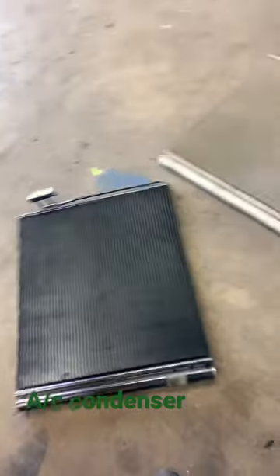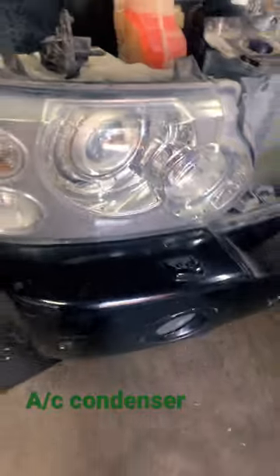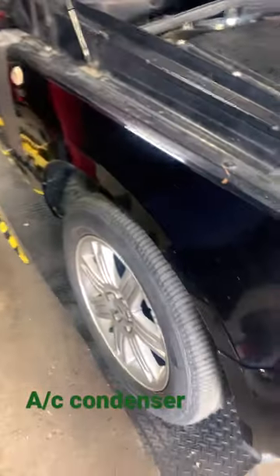I got another car — a 2008 Range Rover. Got a problem with the AC, so I removed the condenser. We found the problem on the condenser, so I had to remove the top bar, radiator support, the top one.